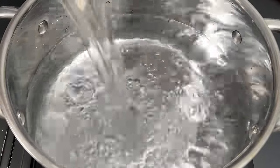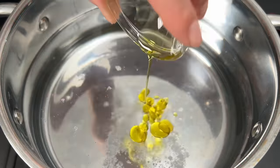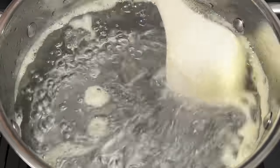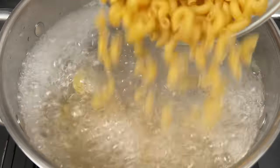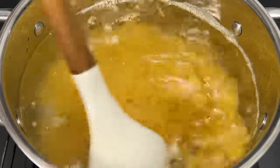We'll start by boiling up some pasta. Fill a pan with water and don't forget to add a teaspoon of salt to give our pasta some flavor. A generous drizzle of olive oil helps prevent the pasta from sticking together. Give it a mix to evenly distribute the oil. Now let's toss in our pasta — today we're using about nine ounces or 250 grams. Make sure to give it a good stir to prevent clumping.